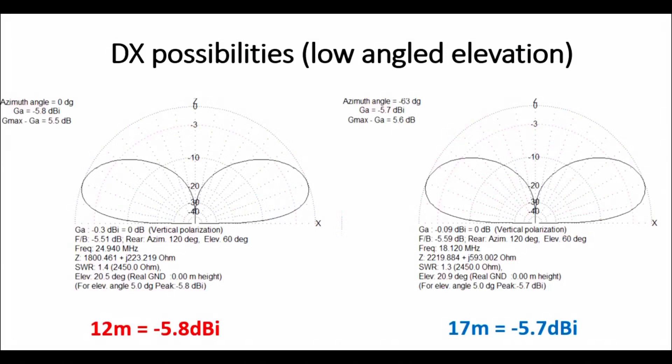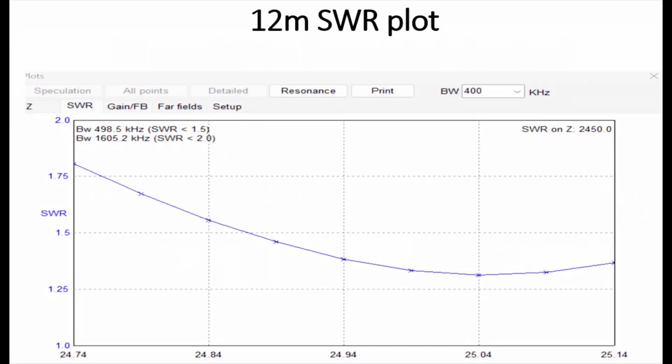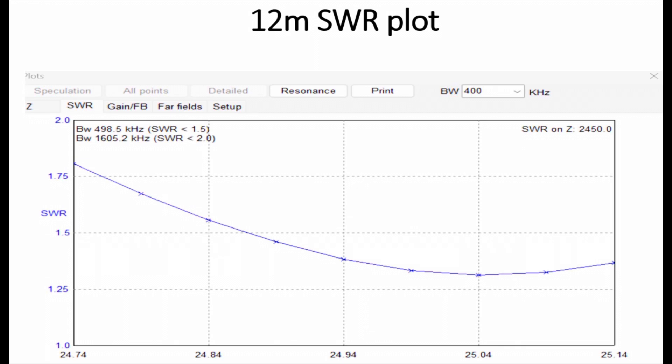Let me show you the likely low angle, around 5 degree elevation plots we get with these antennas. On the left-hand side, we've got 12 metres. In red, we've got minus 5.8 dBi at 5 degrees. That's in the ballpark of what we'd expect to see for a good ground-mounted quarter-wave or half-wave. On the right-hand side in blue, we've got minus 5.7 dBi for the 17 metre band with this antenna. Pretty good. SWR plots for 12 metres show we're below 1.5:1 according to modelling throughout the band, which is fine.